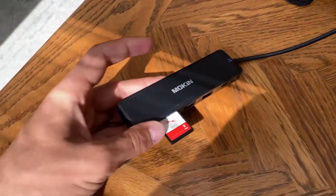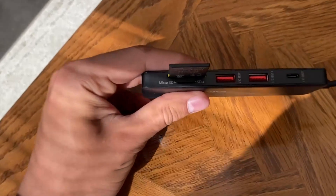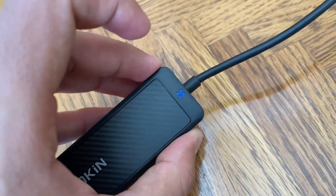So overall this is a really nice station. Of course you also have HDMI, SD, micro SD, two USBs, and then a USB-C. And just to show that it is on, a little blue light will occur.